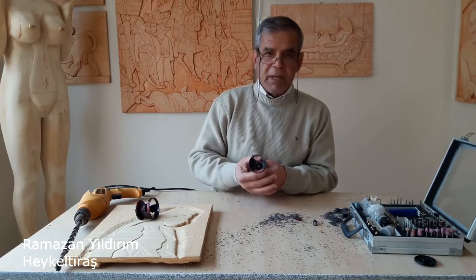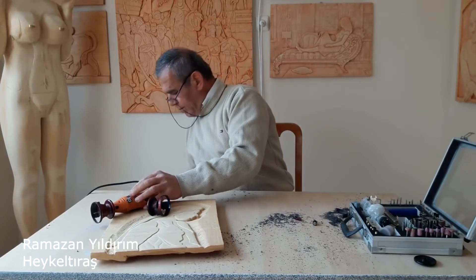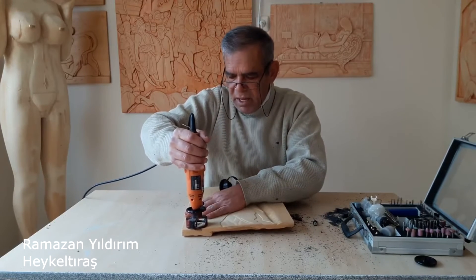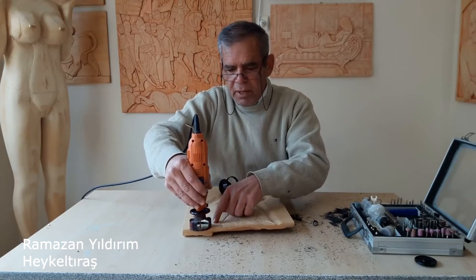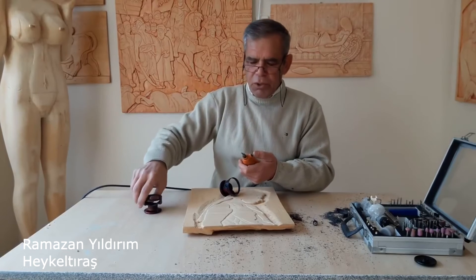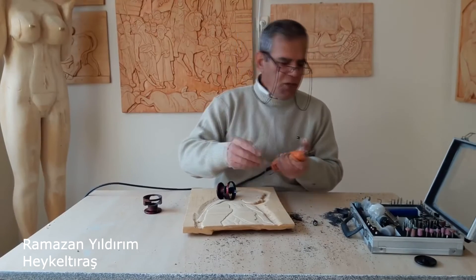Sonra freze aparatımızı takıyoruz. Üstü çalışmak istediğimiz yere geliyoruz. Yüksek kalmış. Hafifçe bastırdığımızda, yukarıdan aşağı doğru hafifçe bastırdığımızda seviyesini bulacaktır. En derin noktamızı seçiyoruz. En derin noktaya batırıyoruz; frezemiz oturduğu zaman freze ucumuzun derinliği olmuş demektir. Sonra çıkartıyoruz, iyice sıkıyoruz ki bir daha freze ucu yerinden oynamasın. İyice sabitledik.